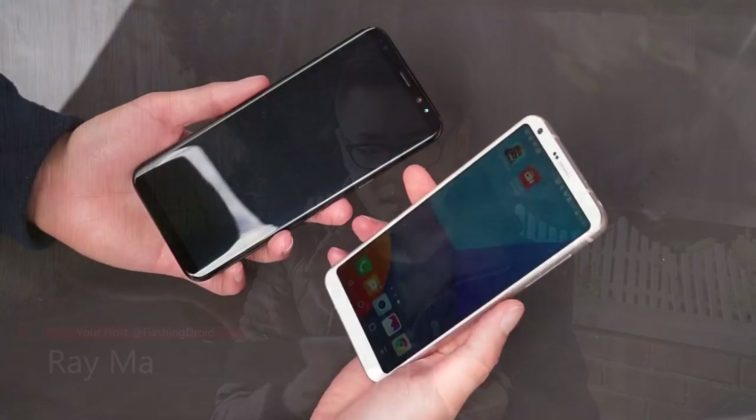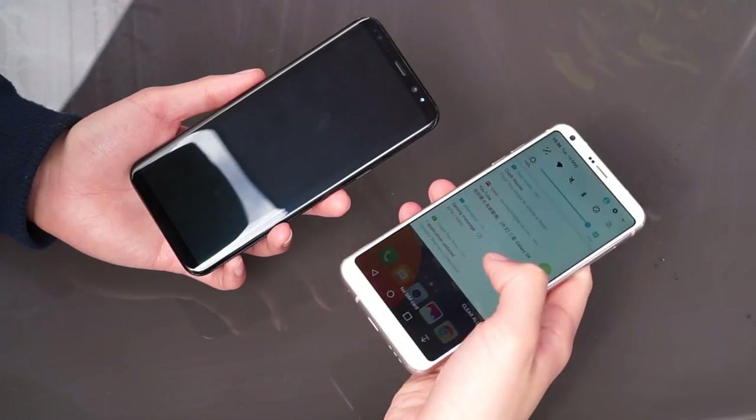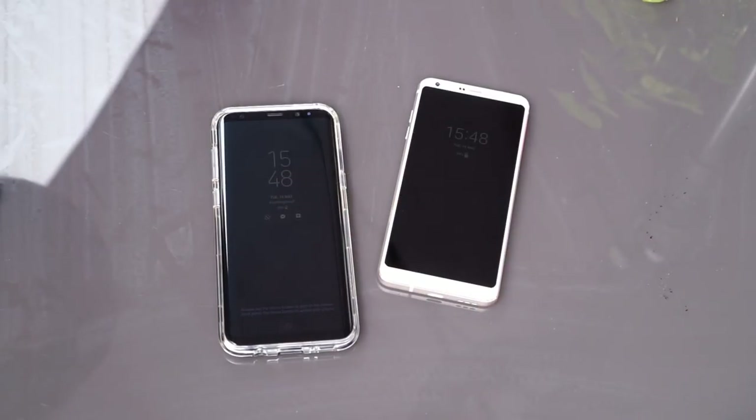Hello everyone, Ray here. LG G6 and the Samsung Galaxy S8 Plus — both are simply a joy to look at, both feature an infinity-edge display, water resistance systems, and some amazing optics. Which is the better pick? Let's find out.